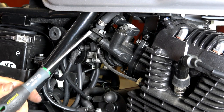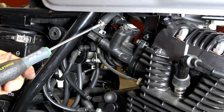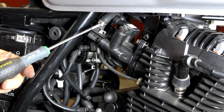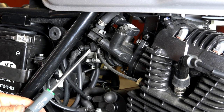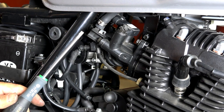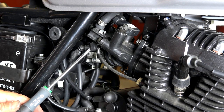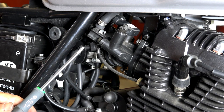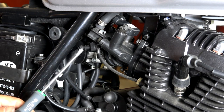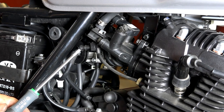The ECU then drives the injector, which is right here on top. You can see the high-pressure fuel coming in from the fuel pump. This connector is what allows the injector to inject fuel or not. The ECU determines how much fuel is injected and at what time using a pulse — the wider the pulse on this wire, the longer the injector stays open and the more fuel is injected.